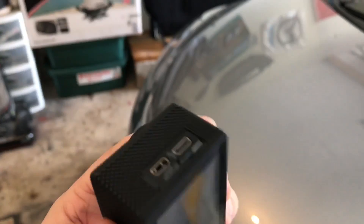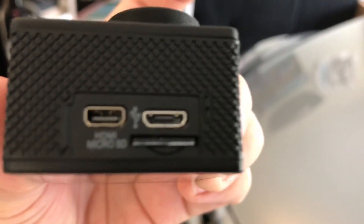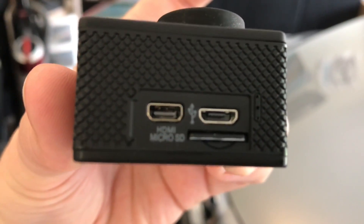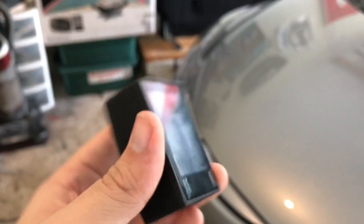The maximum micro SD card size it'll take is 32 gigs. There's the power port on the right and an HDMI input on the left. So that's pretty much it — the basics. Nice cheap GoPro alternative.